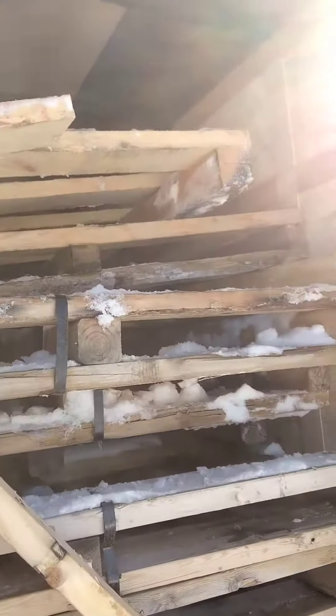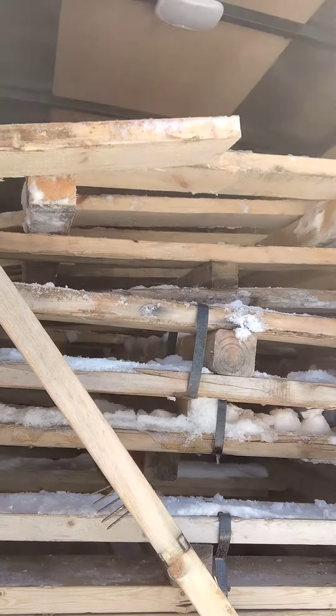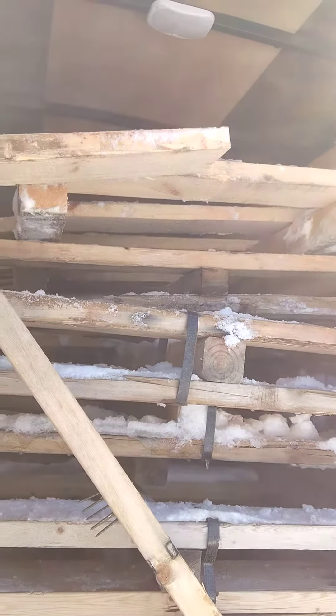Pallet wood isn't just pallet wood. There's different types, different qualities. This stuff in here — you see a lot of 3x3, 4x4 stock, 2x6 type. Some of it's in really good shape, some of it not so much.